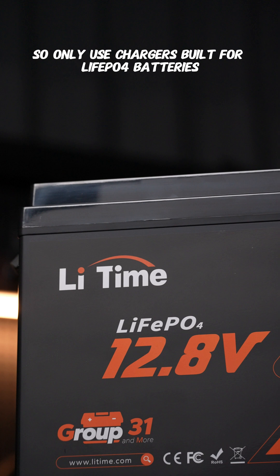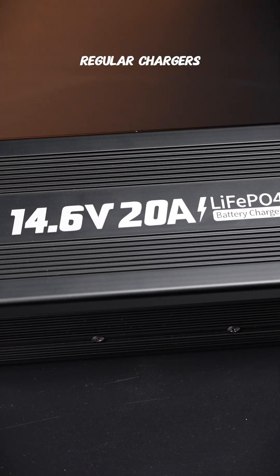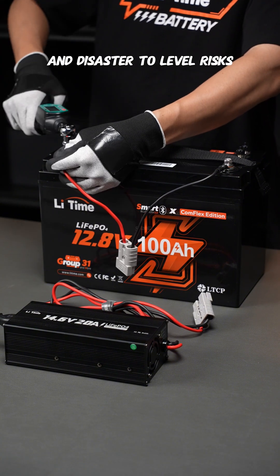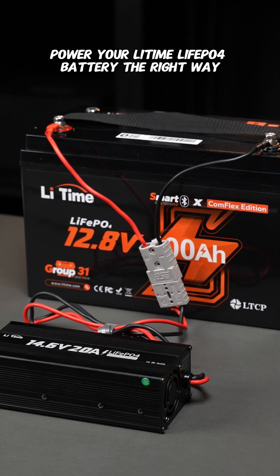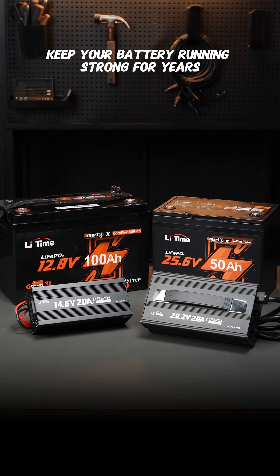Only use chargers built for lithium iron phosphate batteries, like Lithium Zone. Regular chargers dish out wrong voltages and charge curves, creating disaster-level risks. Don't gamble with your battery's safety or your investment. Power your LiFePO4 battery the right way and keep it running strong for years.